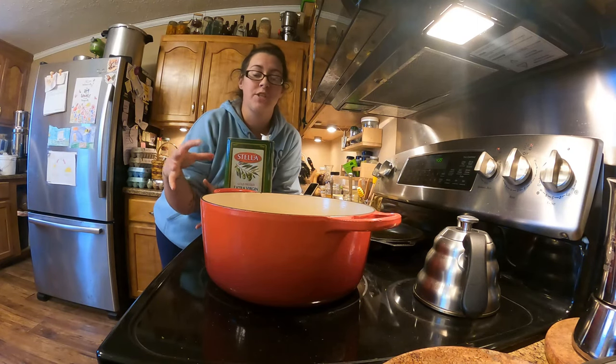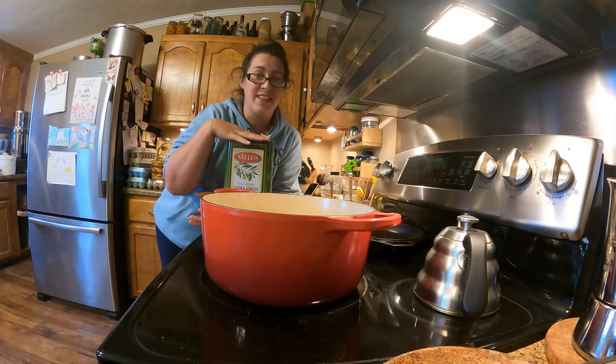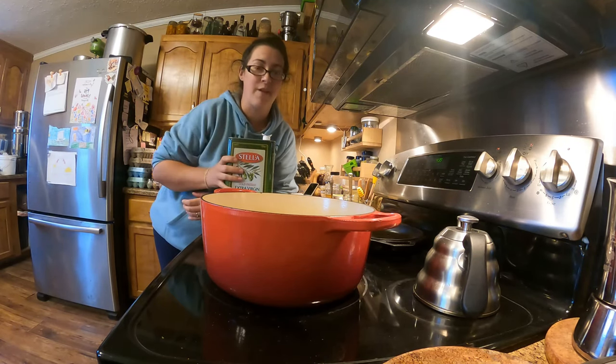Generally what you're trying to do is trap in moisture, and there's no better way to do that than to sear your meat first. So that's step number one.